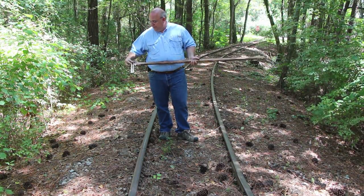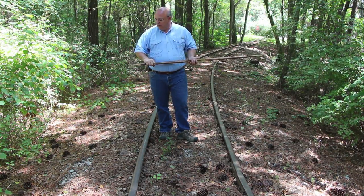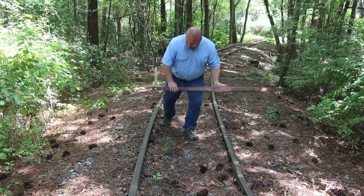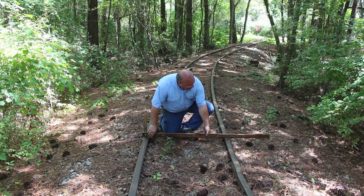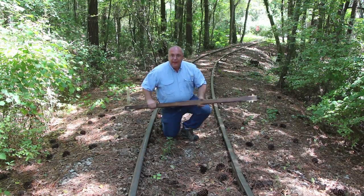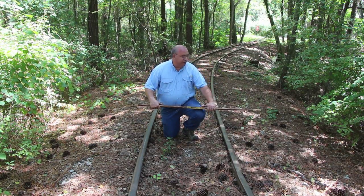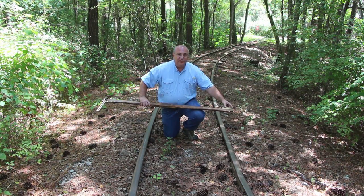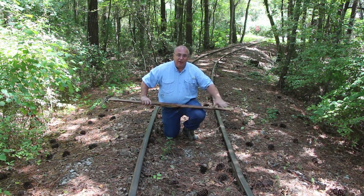I thought about going out to the mainline railroad here in town, but I really didn't want to get arrested today for being on the Norfolk Southern right-of-way, so I decided to just come out here. Basically what you do is put this down and catch this inside hook on one side and this inside hook on the other side, and when those were right on the money you would know that your rail was engaged. It also had a scale on this end up to two inches in case it was out, so you could tell how far out it was.